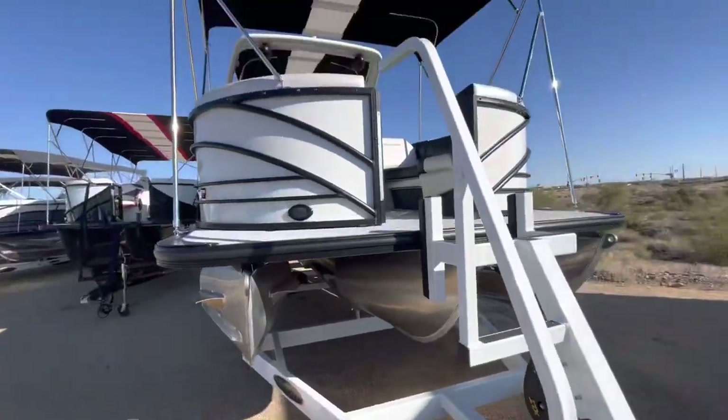Step on down, you've got the handrail. All right guys, enjoy your day!